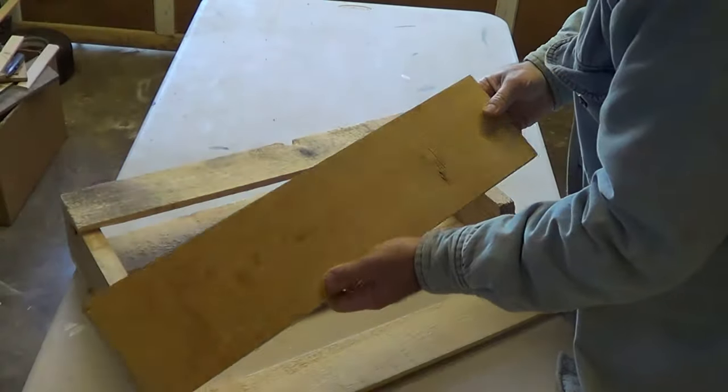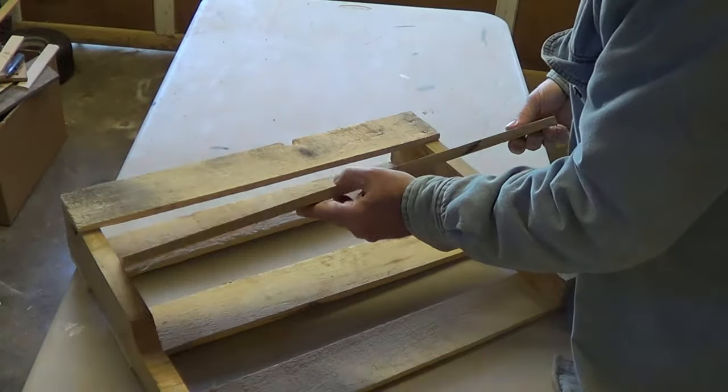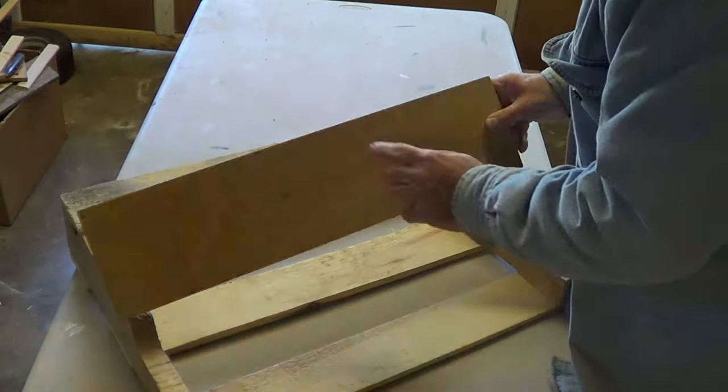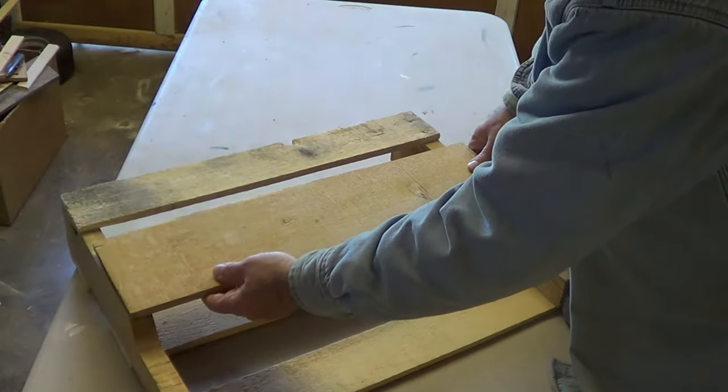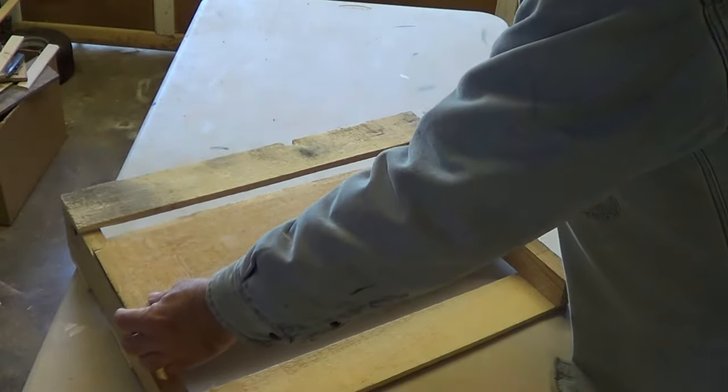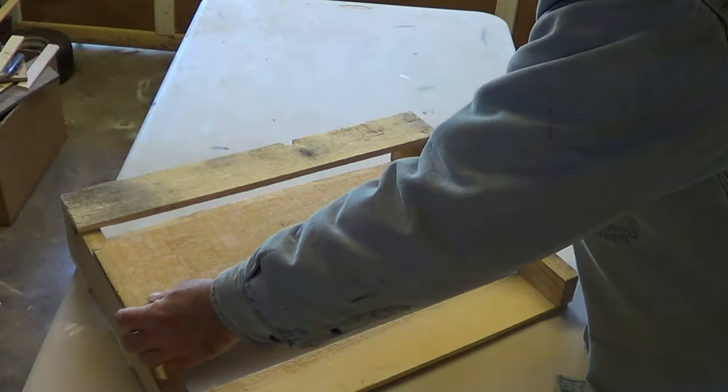I've found another piece of pallet here. I've edged them off. I was going to do something else with it, but I think I'm going to use it on this. Fasten it right down below there.